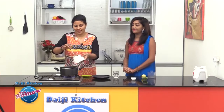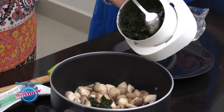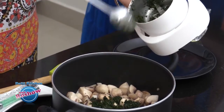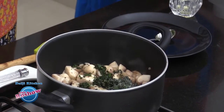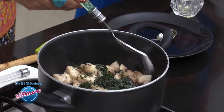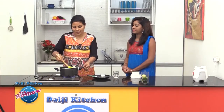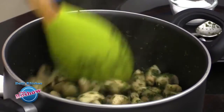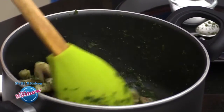Then we add the crushed curry leaves and pepper, and sprinkle salt as per taste. Give a nice mix and cook for another 2 to 3 minutes. All the medicinal value of curry leaves will not be wasted.